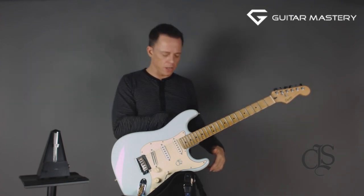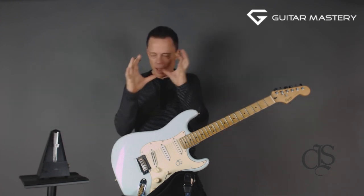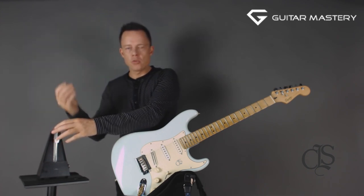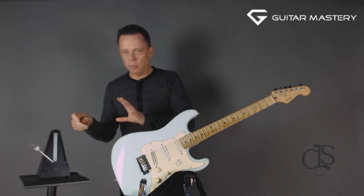So the metronome is just the foot — you can't see my foot, but you can see the metronome. I'll explain it to you in very simple terms, and then you can increase the complexity. I'm just going to put the tempo down here.